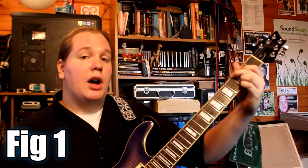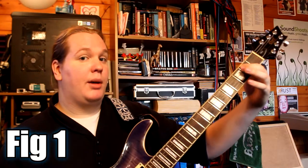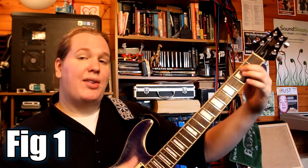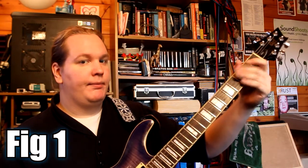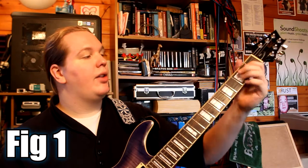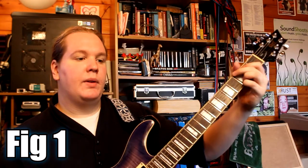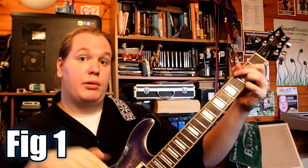The next bit, I'm hammering on to the second fret of the A string, again picking that with my thumb, and then picking with my first finger the next open string — so that open D string. I'm letting all the notes ring through as well.